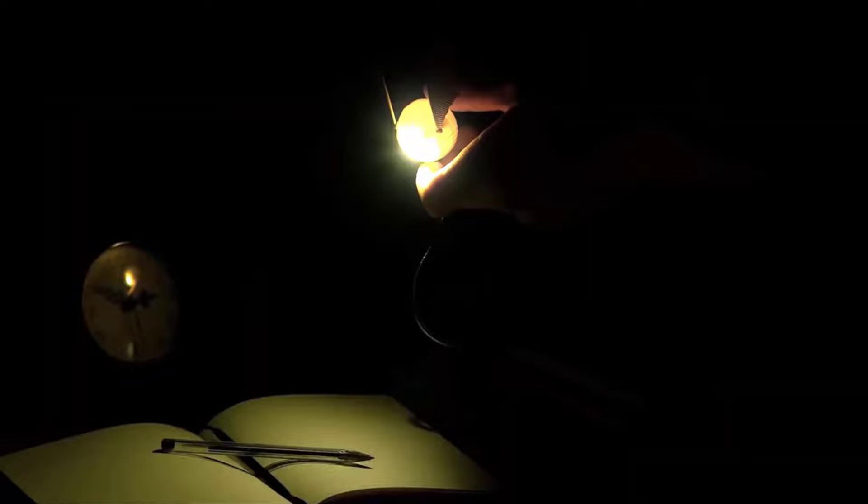So there you have it — Harry Potter golden snitch light review. Thank you so much for watching. Until next time!